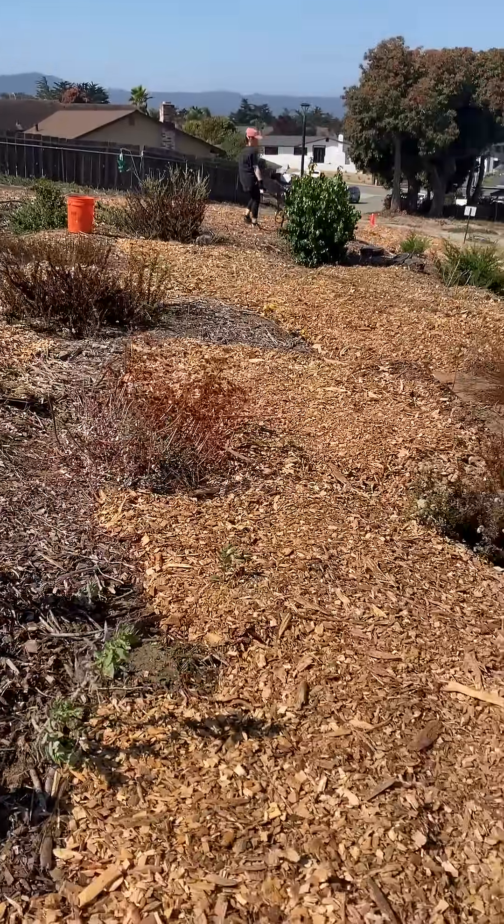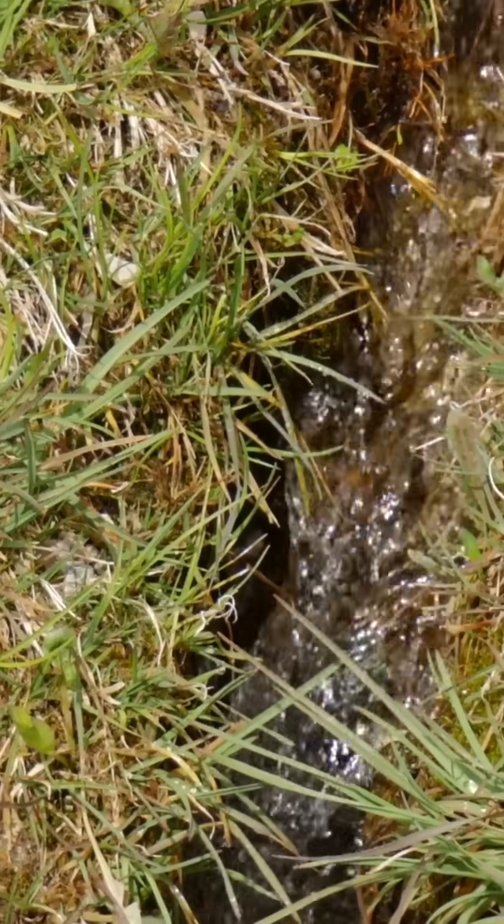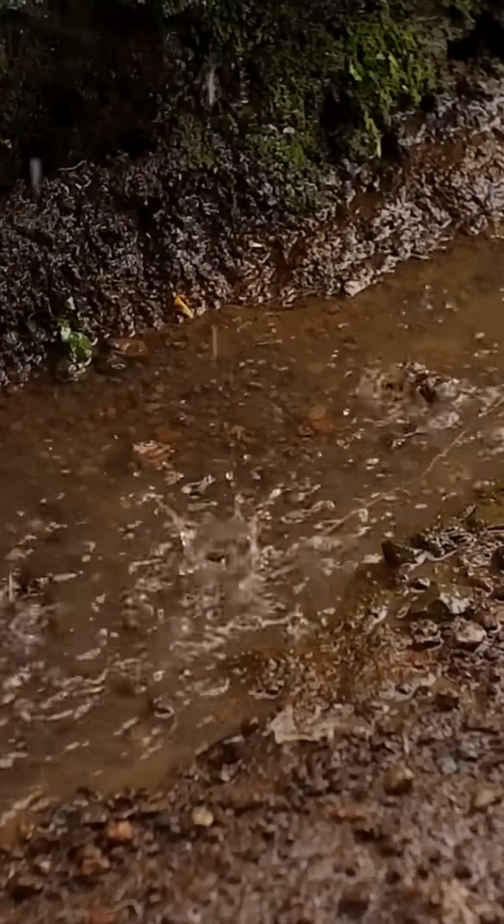There are many benefits to bioswales. Stormwater management, for example. Bioswales capture and slow down stormwater during heavy rain events, allowing it to soak or infiltrate into the soil.